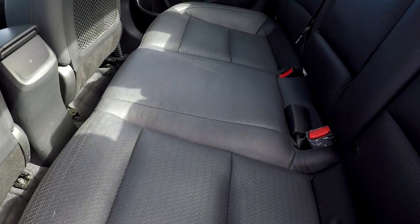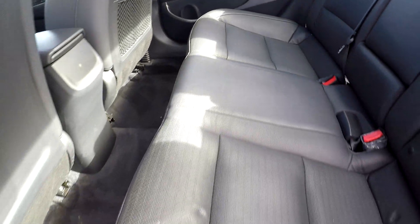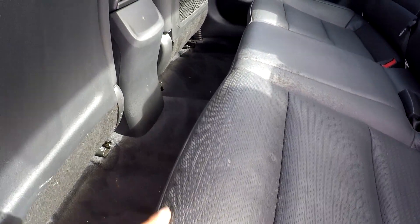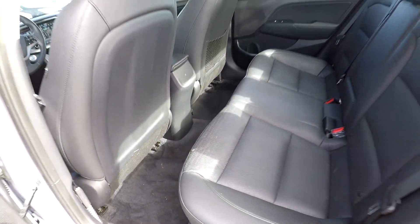Coming into your back seat here, you're just going to be looking for any major stains, tears, anything like that as you're going through. Everything is looking good. You might see a small tear here, nothing major at all. Nice, clean floors down there for you. Very well detailed back here for the most part.